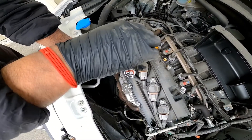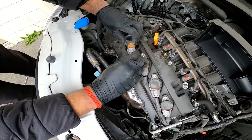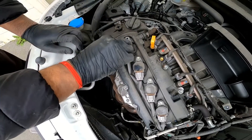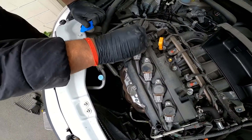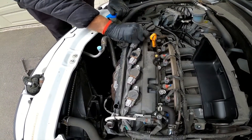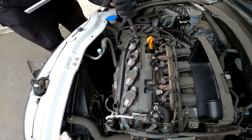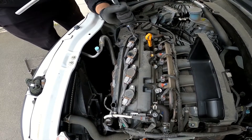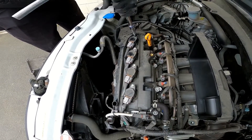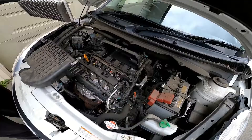Then you need to put the ignition coil back in and clip it in. Push it back into the hole and put the 10mm screw back in. That's done.